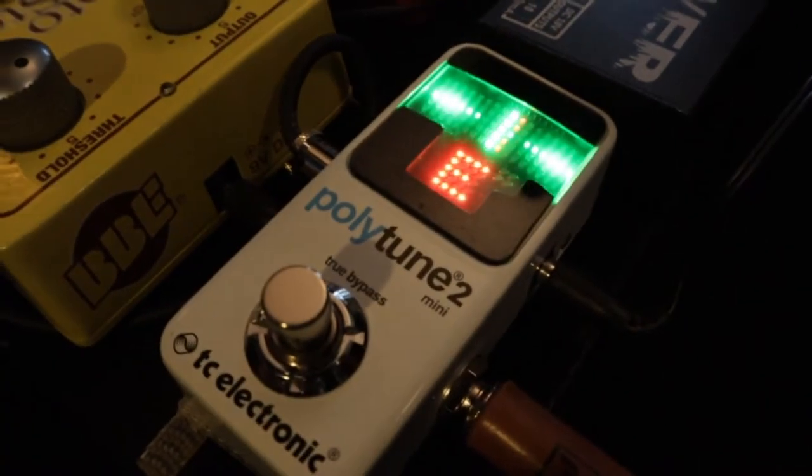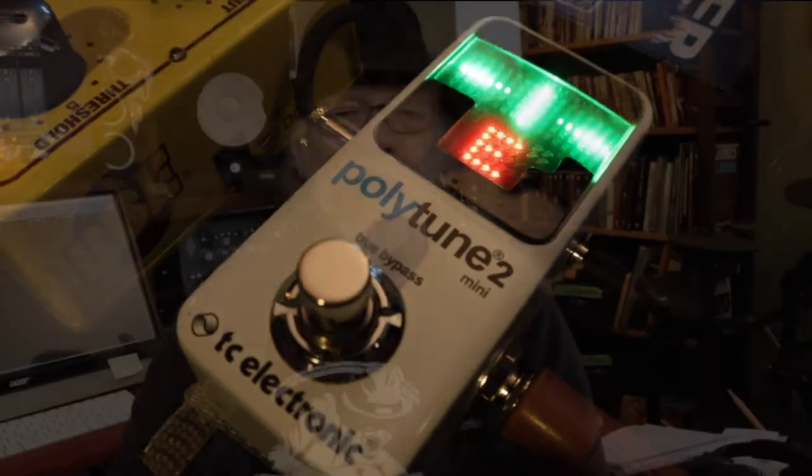The Polytune Mini is a fantastic pedal tuner. Why do I prefer that? Because it turns off the sound of the guitar just by hitting the button, which is really handy when you're just putting your guitar down. You don't have to worry about it — just hit the button.